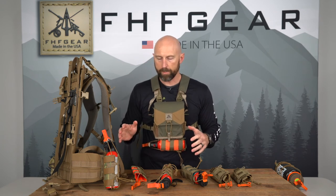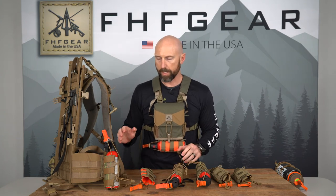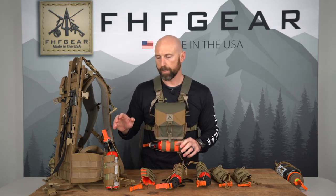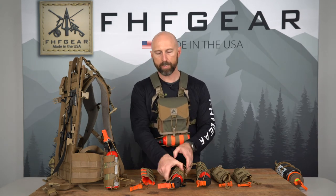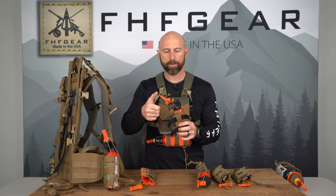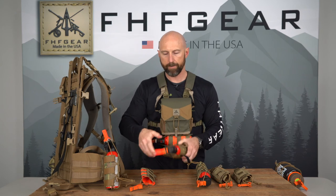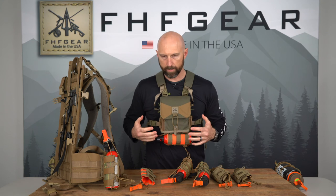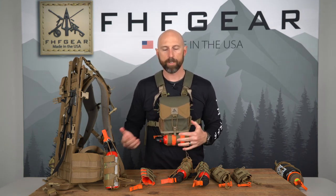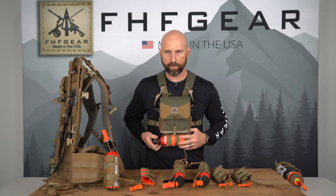As far as deployment, we think this is one of the fastest deploying bear spray holsters you can buy. It's got the ability to be deployed from the hip or the chest. You don't have to necessarily pull the top off to deploy the can, although that's super quick and easy as well. You can actually just pull on the safety and deploy it directly from the holster and spray right there. This lets you keep positive retention on the can — should you get knocked over or fall down during a charge or an attack, you still have your can with you. But if you do need to draw it, you still have the ability to do so.